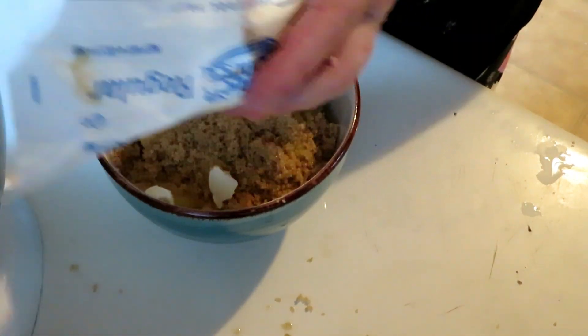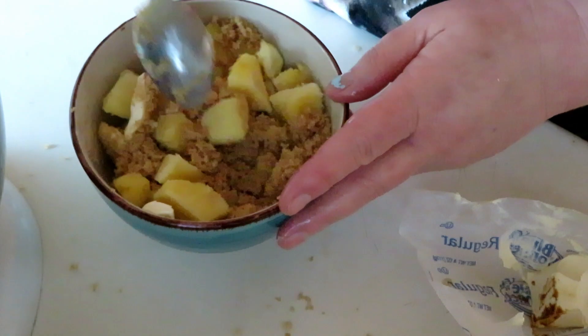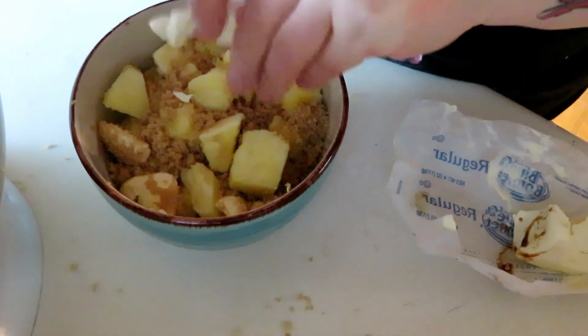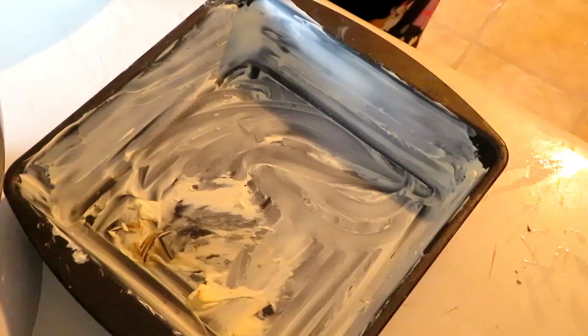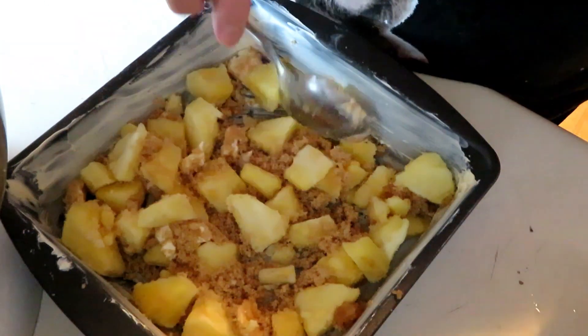Once I've got the pineapple mixture done, I'm going to lay that in the bottom of the pan and then put the rest of the cake batter on top of that. I'm also going to cook this for between 25 and 35 minutes — it just depends on how your oven cooks, so watch it. I did use the small pan, so if you use a different pan it's going to cook differently.